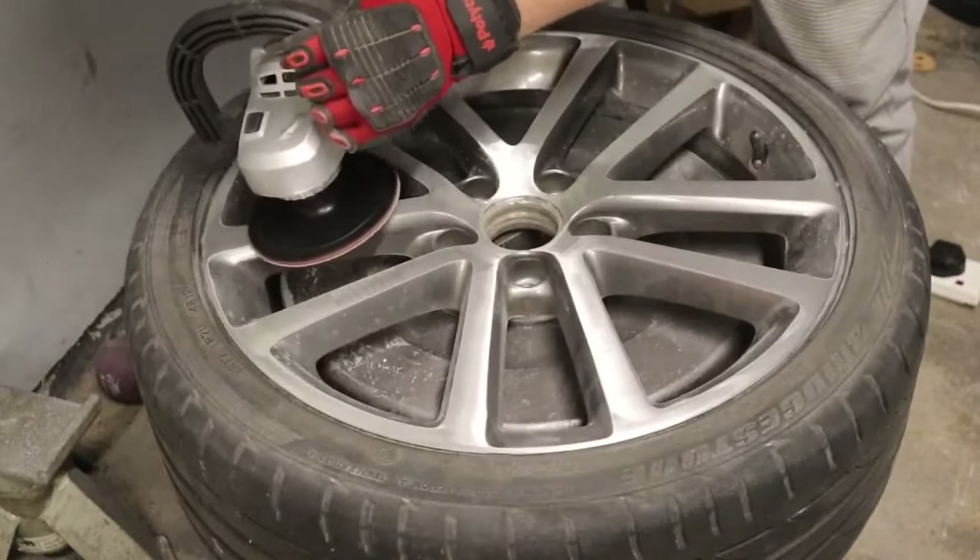We've gone through all the grits in the kit on the face of the wheel — the diamond cut area is looking so much better, really happy with the level of finish. But we're going to take it further: I'll do 800 grit wet and dry, then 1500 grit, and finish with 2000 grit wet and dry to give as much of a polished finish as possible. Then I'll hit it with heavy cut polish and a heavy cut pad to buff it up as shiny as possible, before keying up the rest of the paintwork with scotch pad, repainting the inside of the barrel, and then lacquering everything.